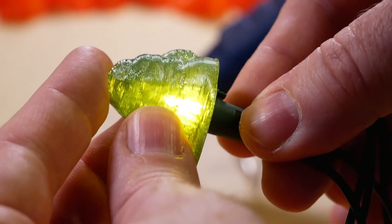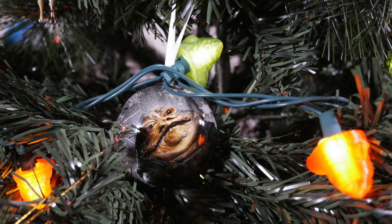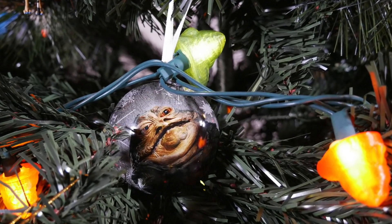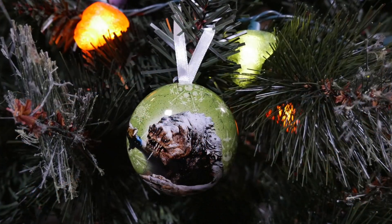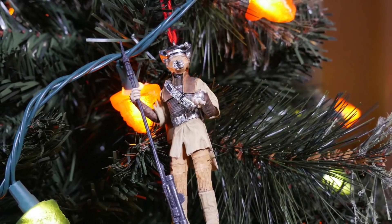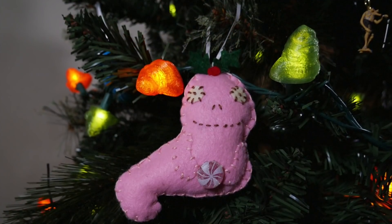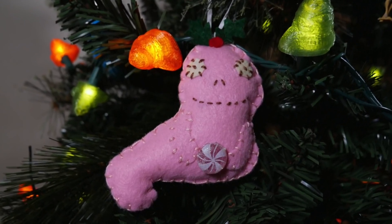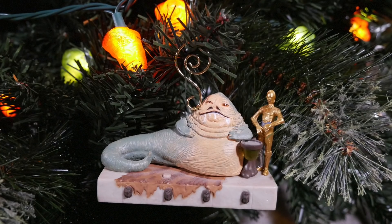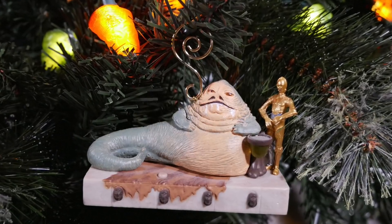So, how do they look on the tree? Well, let's give it a look. The suspense is killing me. There we go. Very Christmassy indeed. Let's turn up the lights to get a closer look. I hope you enjoyed this quick look at my Huttmas tree, and I hope you have a very Merry Christmas and a Happy New Year. Thanks for watching.